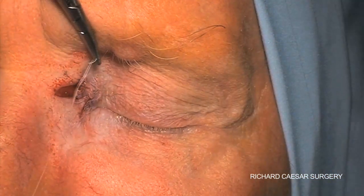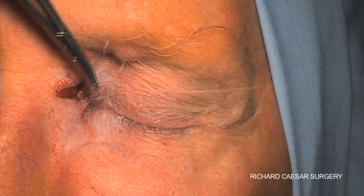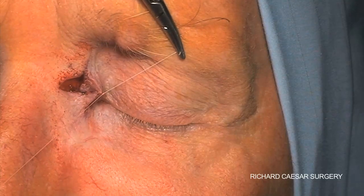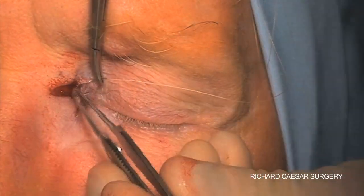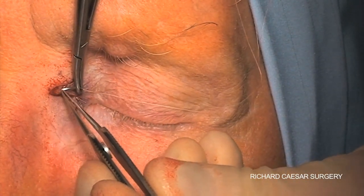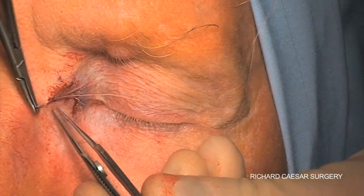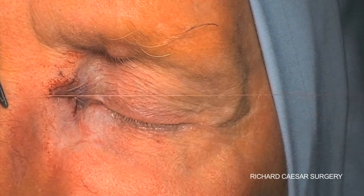I'm using a 6-0 vicryl suture, although I typically still remove these at a week rather than leaving them to dissolve. And with these two cardinal sutures in place, the rest of the Z can be put back together with a running stitch.